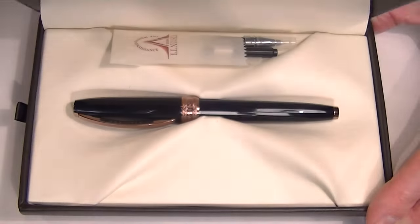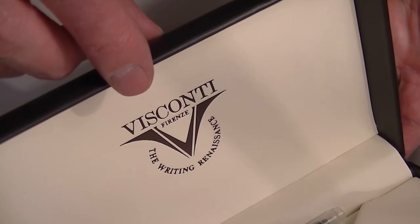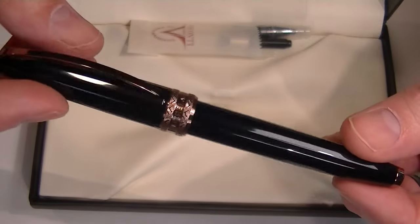It has a clamshell style lid that lifts open to reveal a soft leather interior with the Visconti logo printed on the underside of the box lid. And of course we have the Visconti Michelangelo Echo Roller Pen inside.